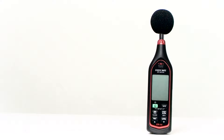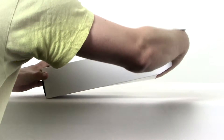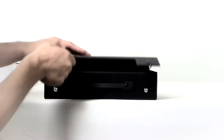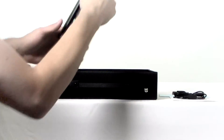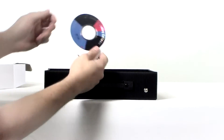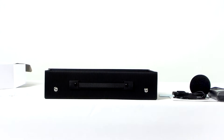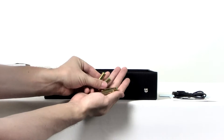Congratulations on the purchase of your Galaxy Audio CM170 SPL meter. We are going to open up the box and go through what's inside. First you will find the CM170, then the windscreen, software CD, USB micro USB cable, carrying case, and four AAA batteries.